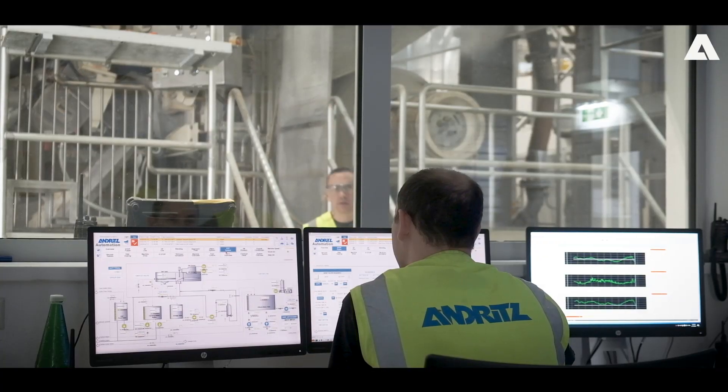We develop and test new technologies like VRT here at the pilot plant to deliver the most beneficial solutions for our clients. My name is Boris Jancic, I'm the head of our pilot machine operations. Let's take a closer look at our new VRT technology.